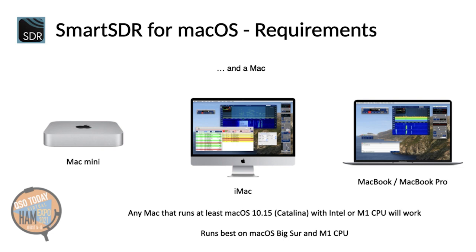And then, you need, of course, a Mac. This could be a small and relatively inexpensive Mac Mini, or an iMac, or a MacBook or MacBook Pro. The Mac only needs to run at least macOS 10.15, which is Catalina. Ideally, it runs Big Sur. The CPU can be an Intel or a new M1 CPU.